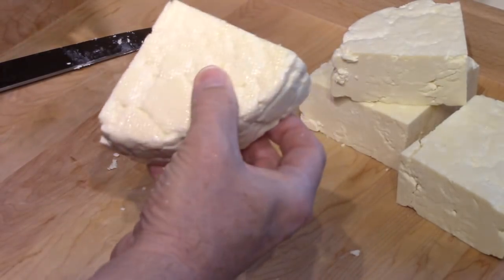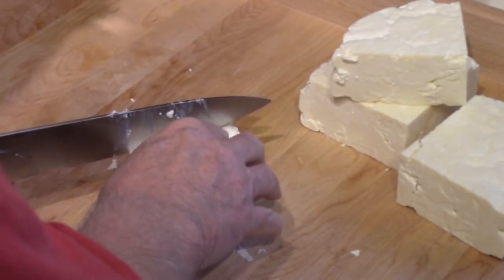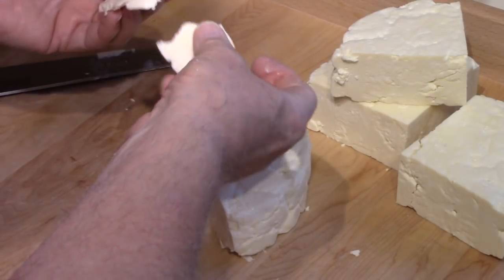I've sort of been nibbling already on little pieces that fell off. It's been so long since I've had Wensleydale I feel like it's going to be a new taste to me. I can't remember what it's supposed to taste like.